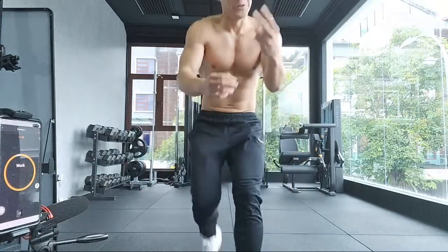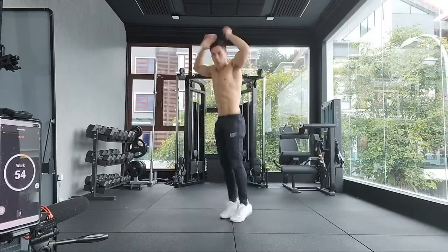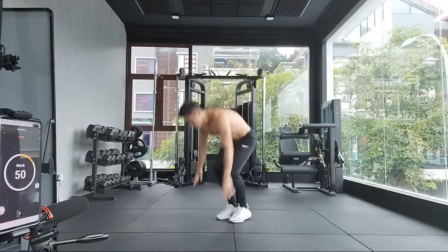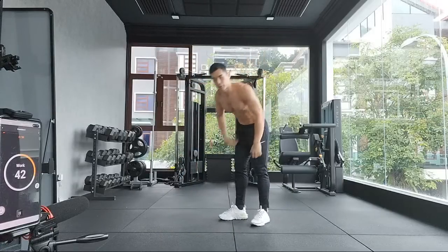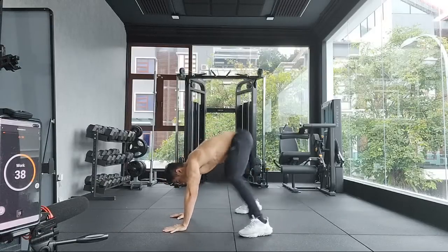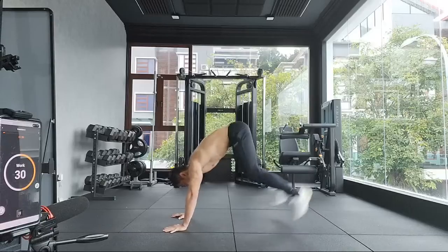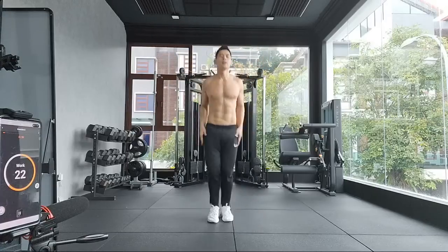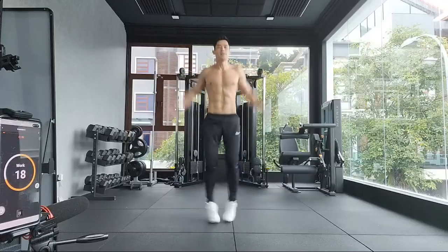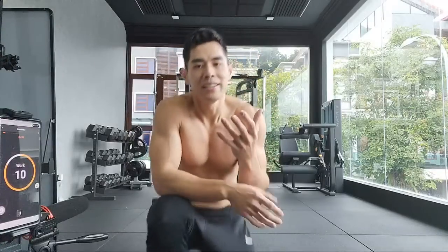Round two — five burpees, let's go. Then ten reps of jumping, and 15 jumping jacks. That's round two. So that's pretty much the exercises — these three only, but I will be doing them back to back, nonstop. I'll be going 20 rounds.